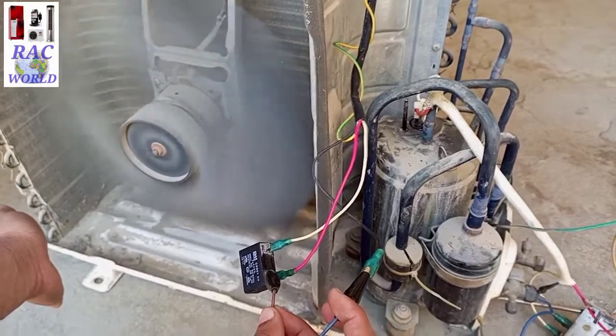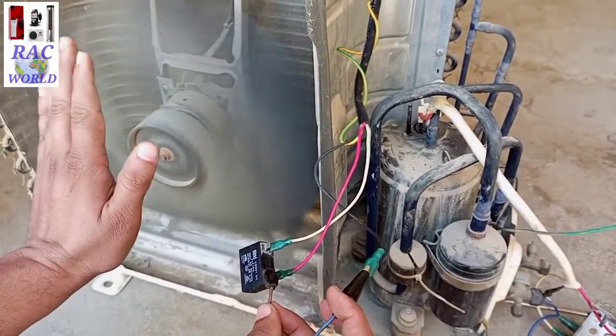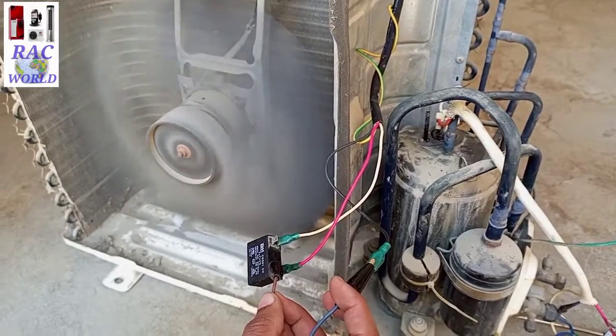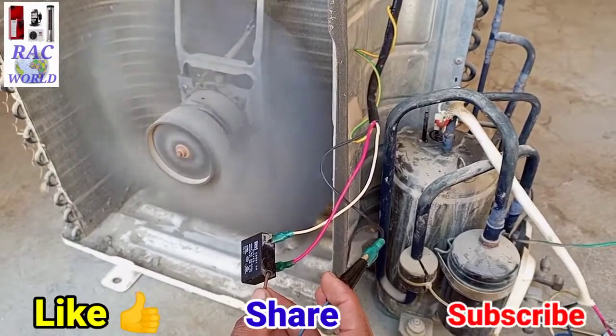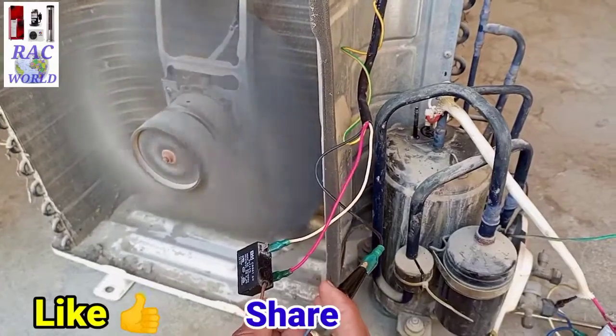In this way you can easily trace out common, running and starting wires of an outdoor unit fan motor by watching this video step by step. Hope you enjoyed this video. If you like it, please give it a like and share with your friends. Don't forget to subscribe to my channel for more related videos. Allah Hafiz.